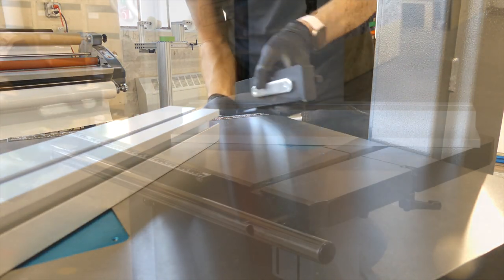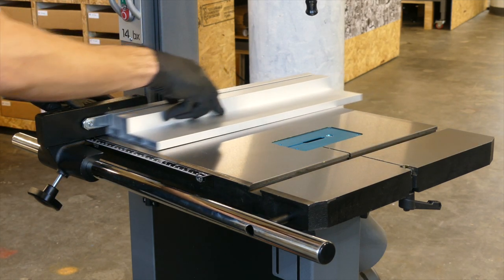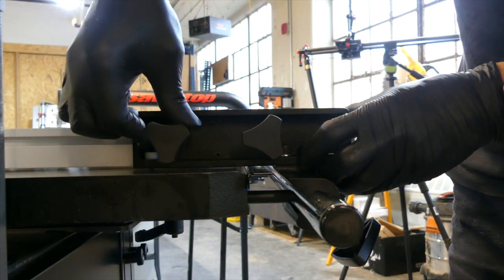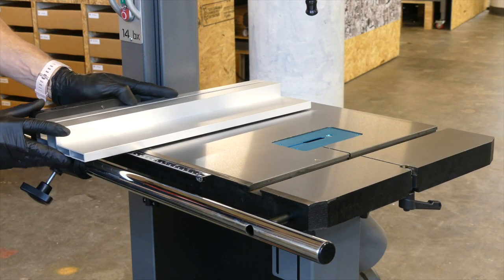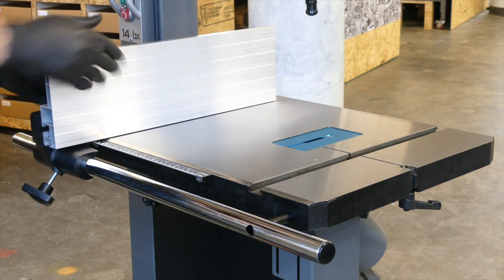Slide the fence support onto the fence bar. Slide the fence onto the support and lock it into position with your knobs. The fence can be mounted into a low position for cutting small pieces or a high position for re-sawing.